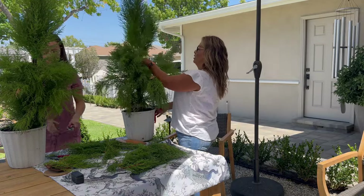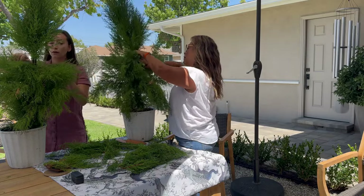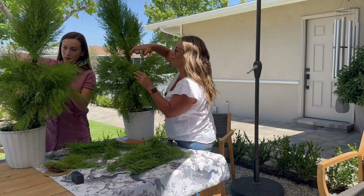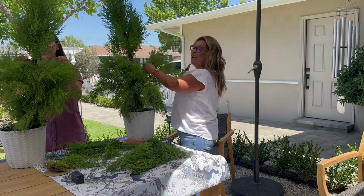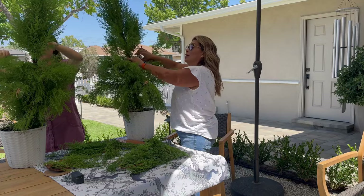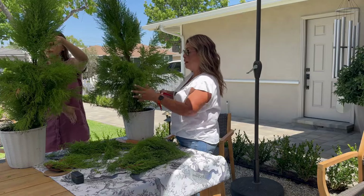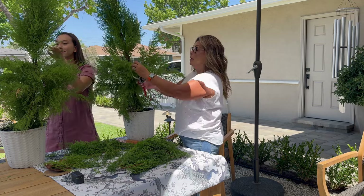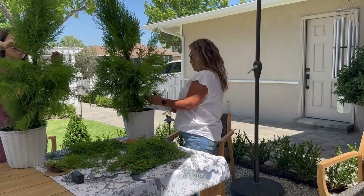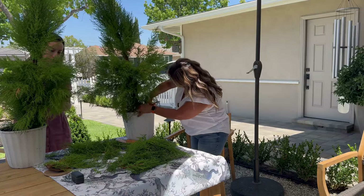The poor little tree is so crooked, which makes it complicated. This one's going to take a little more time to form into a really pretty conical shape. I've never heard of 'conical' before honestly, but she wasn't a very good specimen to start with — it's going to take more work.